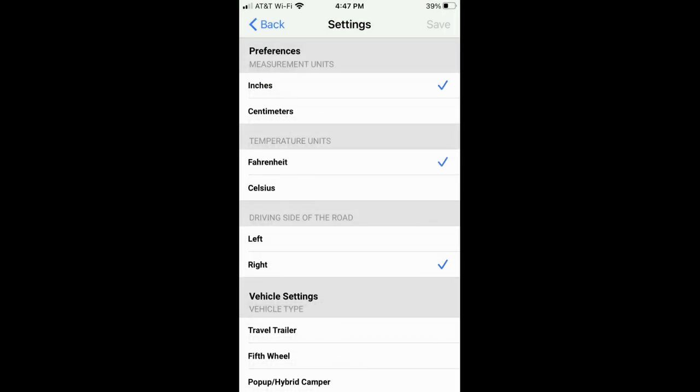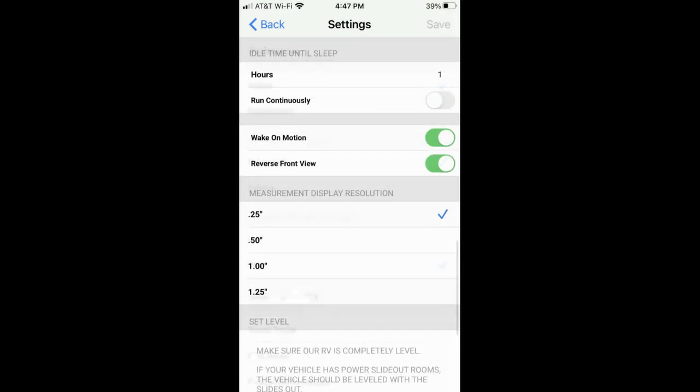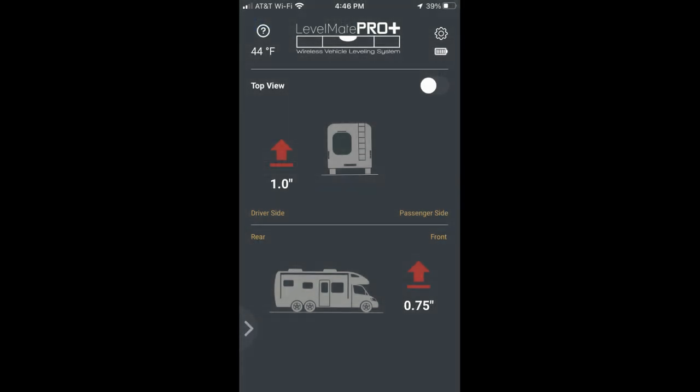Other information the app requests includes whether you want measurements in inches or centimeters, Fahrenheit or Celsius, and which side of the road you drive on — in America we drive on the right. Other choices include idle time until sleep, which defaults to one hour, a toggle for run continuously (which I have off), wake up on motion, front/reverse view, and measurement precision displayed in quarter inch, half inch, or full inch increments — I've set it to a quarter inch.